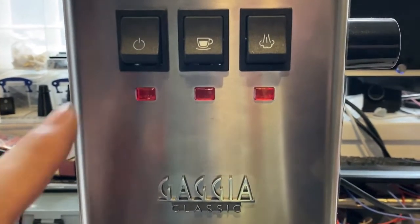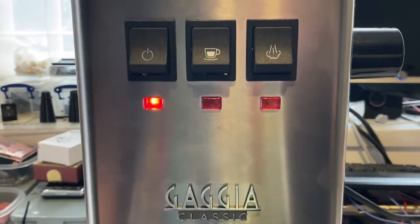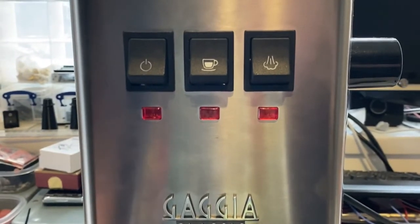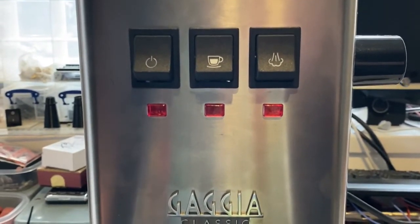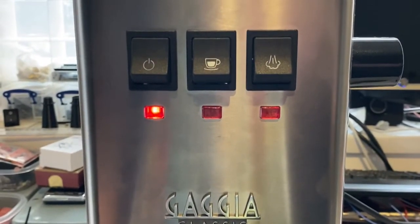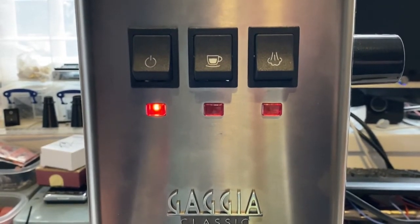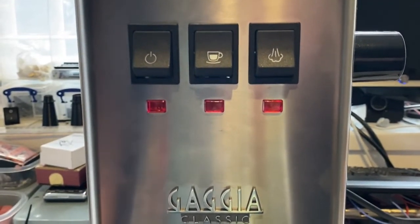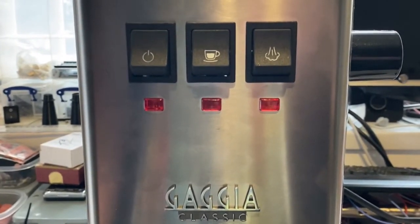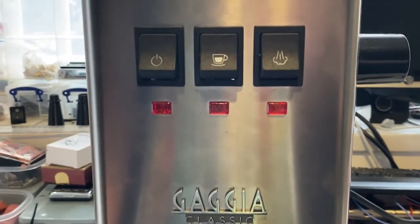That's pretty good, but if I want to turn it on I have to press the button, and if I turn it off I press the button. I've got this on a smart switch — it's great, I can turn it on, and I can ask Alexa to turn my Classic off. But actually, I want it to turn on in the morning before I get out of bed. I want my Classic to be nice and warm.